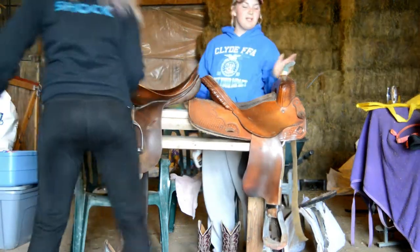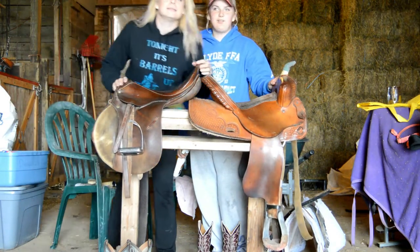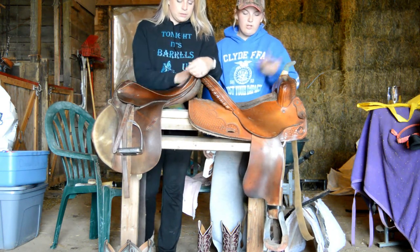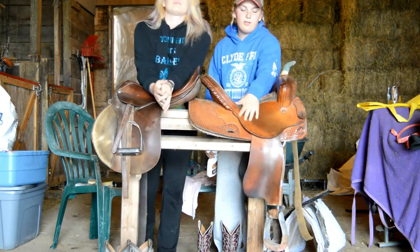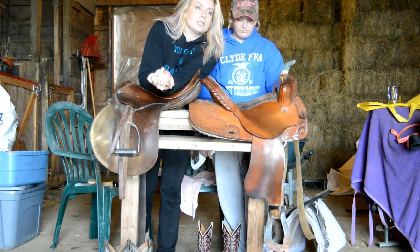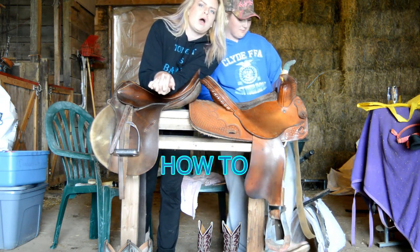Hey, vlog! Spring cleaning number three! We're going to clean our tack and show you what we use and why we use it. We're going to show you how to clean your tack as well — not just us cleaning our tack while you watch, but the actual steps we do. How-to video!